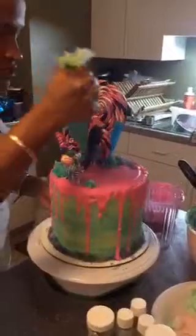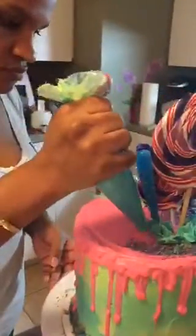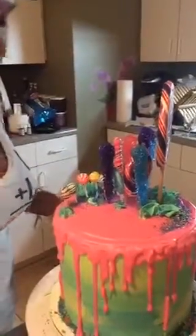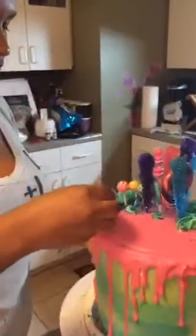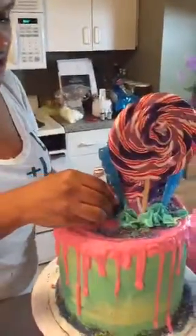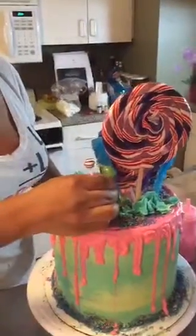This will also be on Katch — go look on my Katch page. Katch is a website that catches and saves your Periscopes, since Periscope only keeps your scope for 24 hours. What tip am I using? A 1M Wilton tip. I'm also using chocolate coins from the candy section of Party City — everything is color-coded for you there.